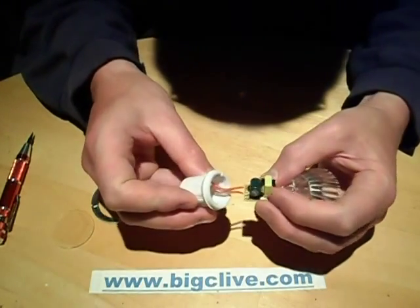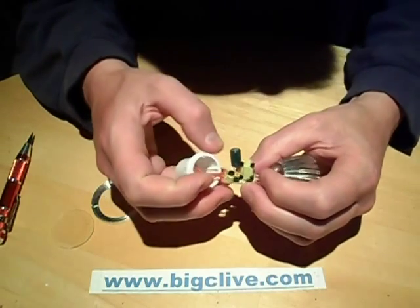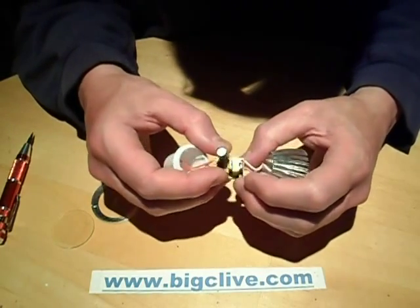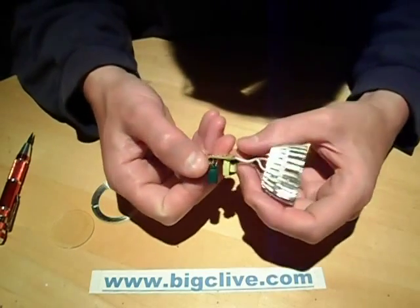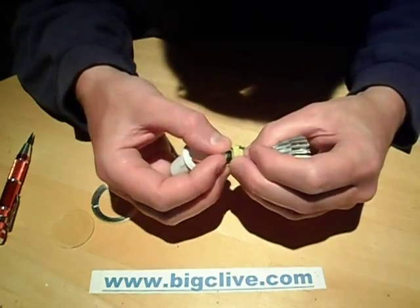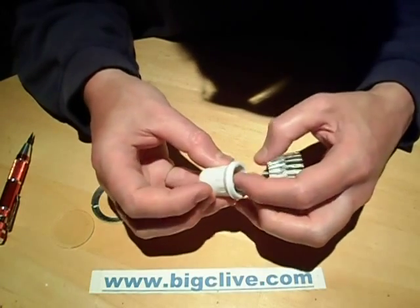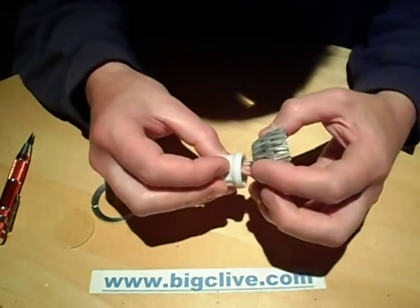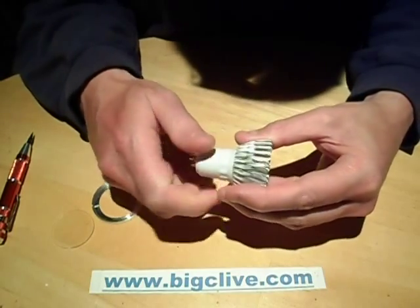Inside is one of these very standard little switch mode supplies with the BP9021 chip. What's nice about this particular design is that the low voltage side of the transformer is at the front and all the mains voltage circuitry is sat into the plastic housing at the back, so when you screw it in it pushes those in — meaning only the low voltage section is at the front. That's assuming there's any decent isolation.